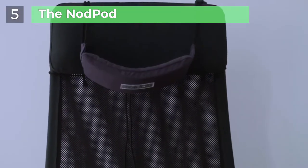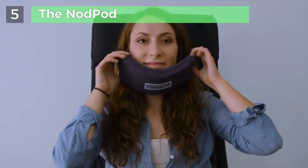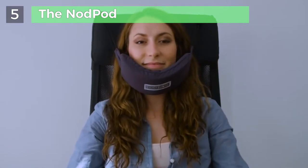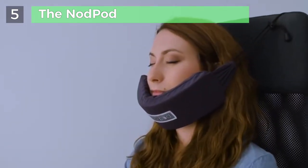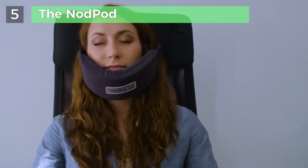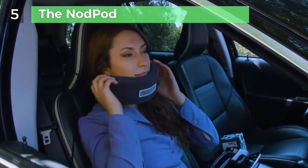The Nodpod is the ultimate sleep travel solution. It keeps your neck and head at a 90-degree angle, which is the exact same position in which you sleep in a bed. The patented, over-the-top design keeps your head from falling forward or leaning left or right, so you won't wake up with a kink in your neck or with a bit of awkwardness from sleeping on the person seated next to you.